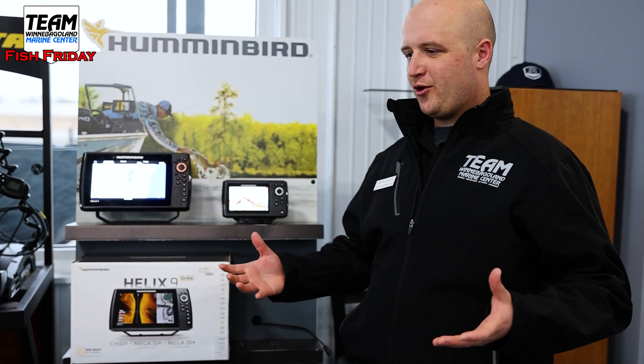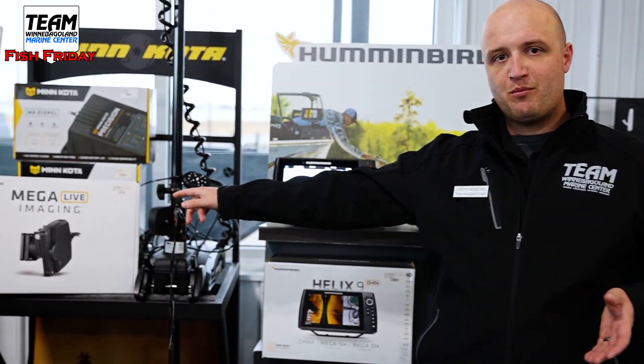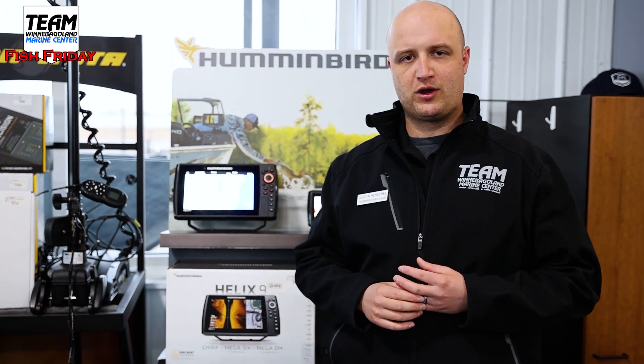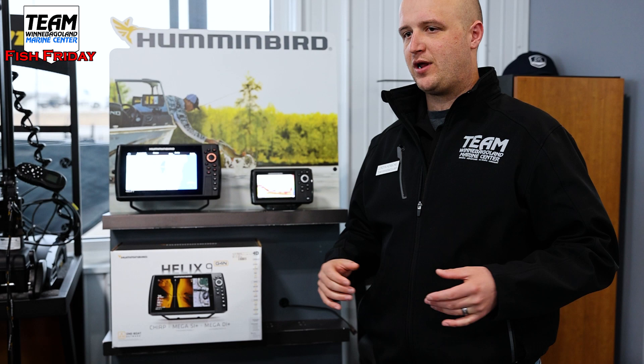I know the ice season is kind of starting to wind down, but the good thing about these Helixes is you can get an ice conversion kit and use them on the ice, then take that same unit and put it right on your boat. We like this Helix 9 here — you'd be able to rig it up with Mega Live imaging. We have a couple of Mega Live transducers in stock, along with the ice pole and conversion kit for your boat. Going with the latest G4 Helix 9 gives you compatibility with Mega 360 and all that kind of stuff.